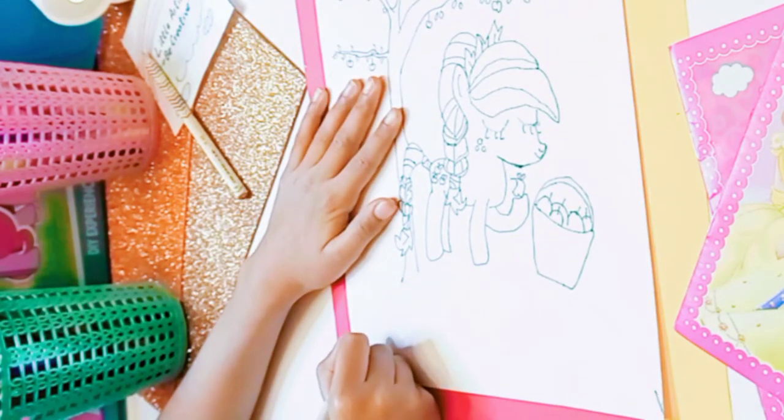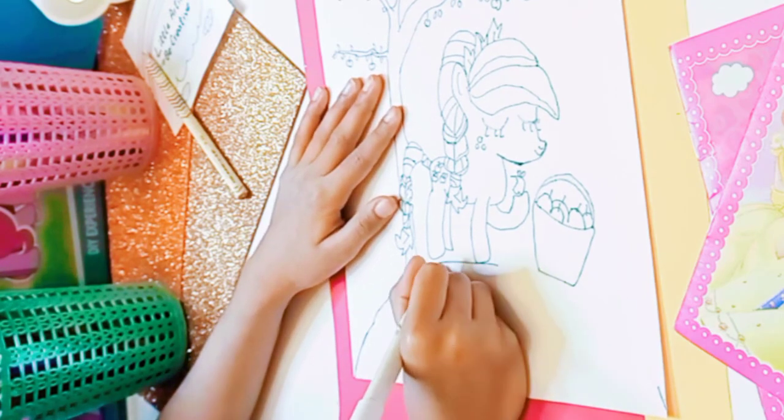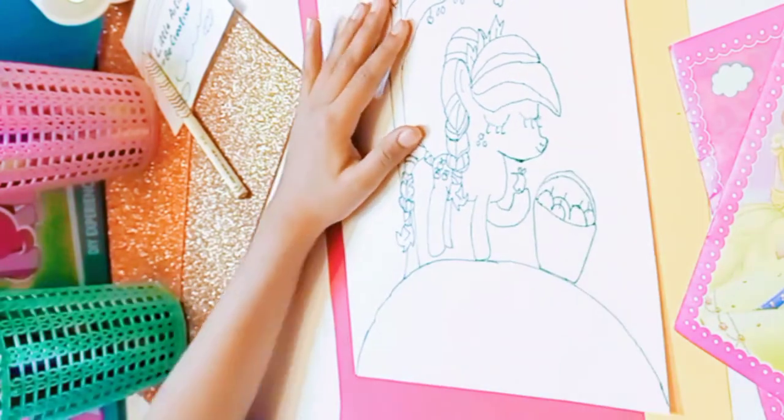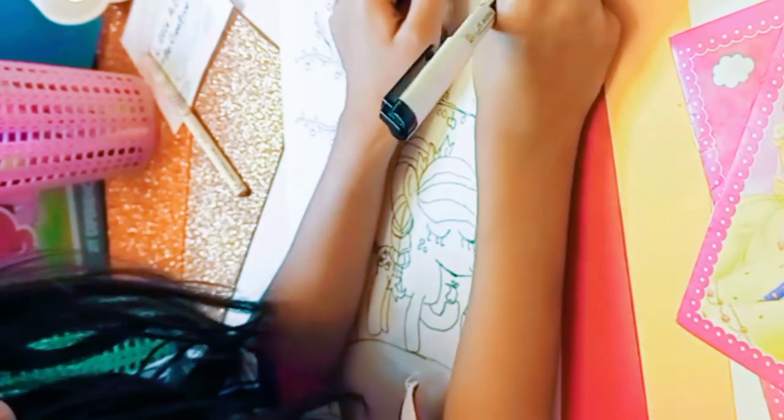So now that I'm done, I'm gonna just draw the hill — the hill that she's standing on with her apples.